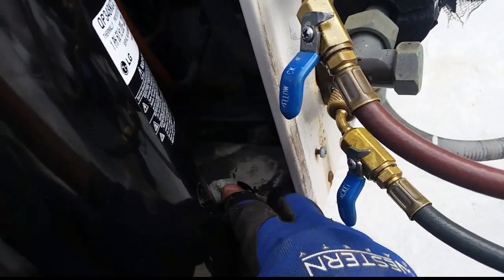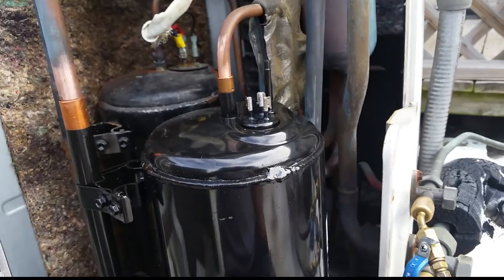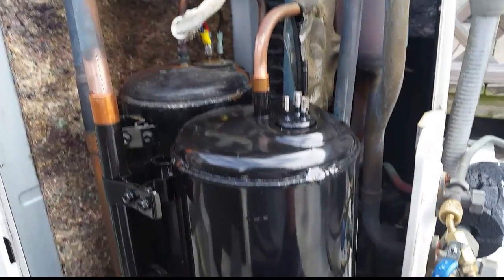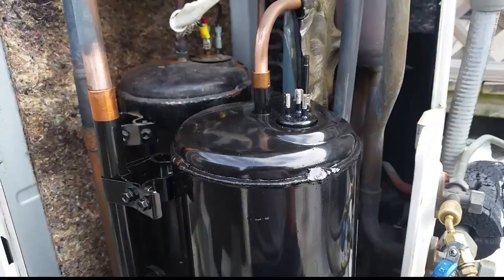I have my bolts and I'm putting them back on - I've got one back here to do. Then we can put this thing into a nitrogen pressure test, pull a vacuum, and hopefully she'll start back up beautifully.